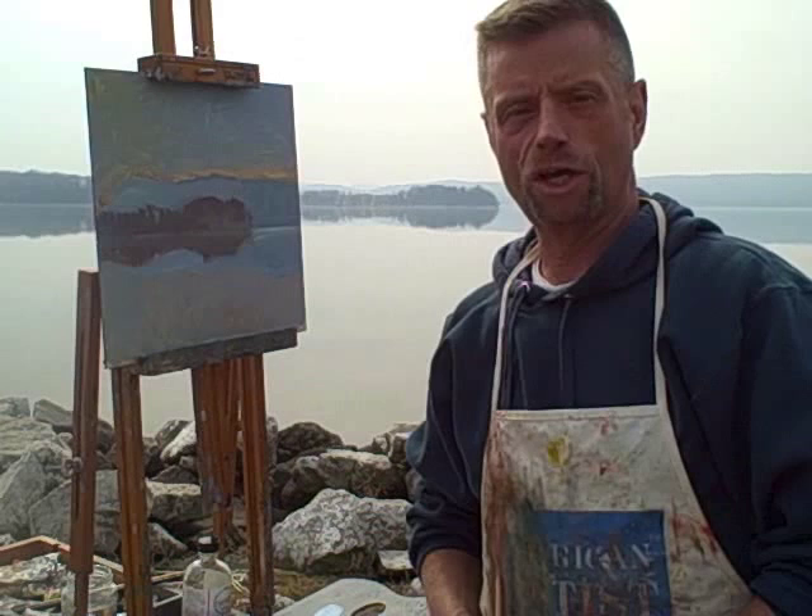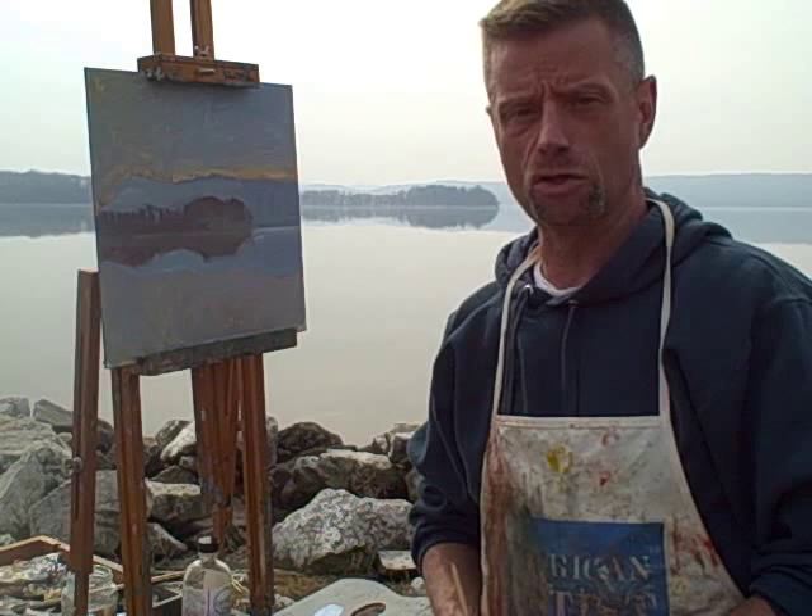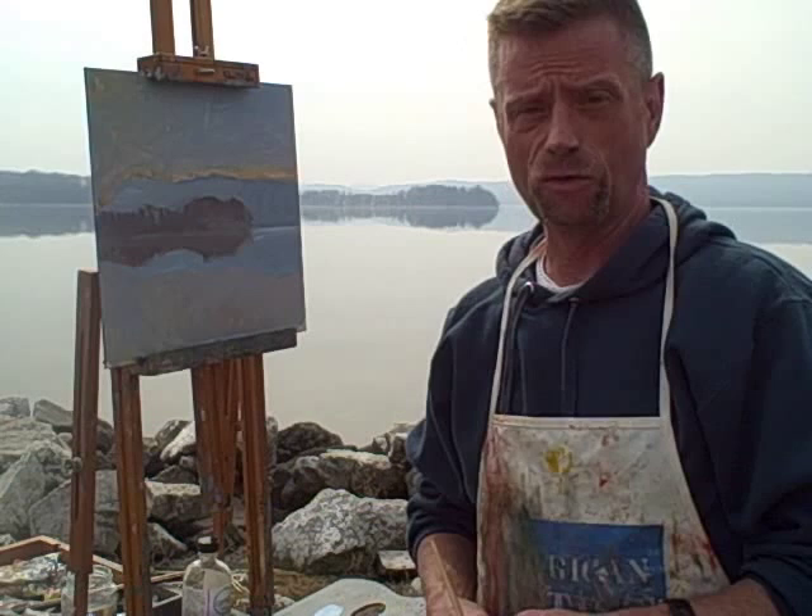Hi, I'm Steve Dougherty, Editor-in-Chief of American Artists Magazine. I'm at one of my favorite painting locations along the Hudson River, Sinasqua Park. It's just down below where I live.